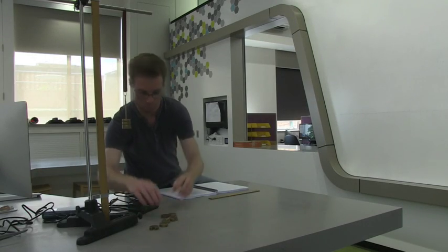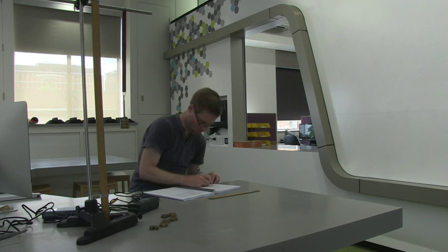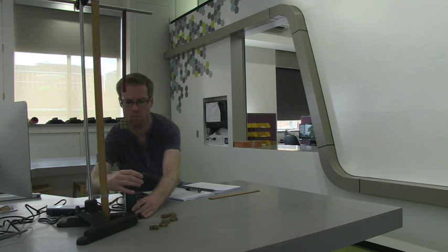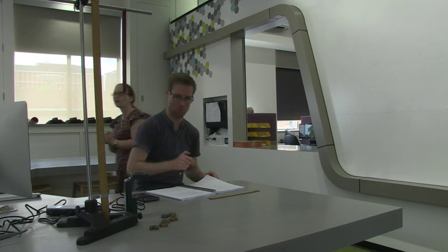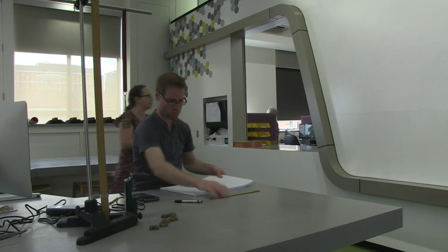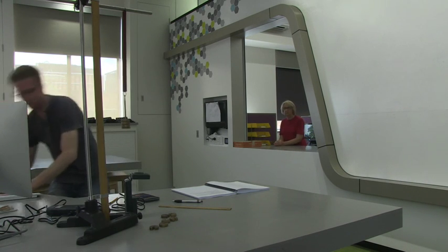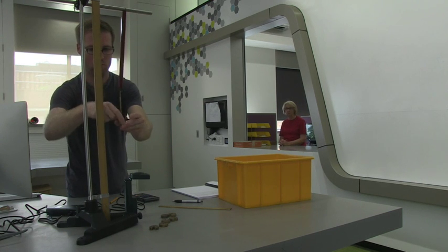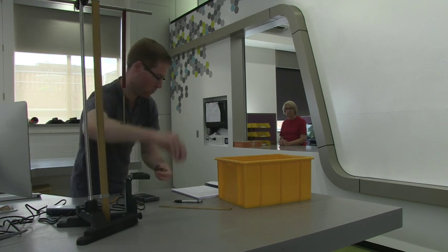Ten minutes before the end of your allotted lab time, the demonstrators will ask you to pack up the equipment. This is because we need to get you out of the lab on time so that the next class can start on time and also have the full two hours. [Demonstrator]: 'Sorry guys, there's 10 minutes left now. You're going to need to pack up and return your equipment please.' When you pack up, make sure you do it neatly and return all equipment in exactly the same state as you collected it from the hatch.